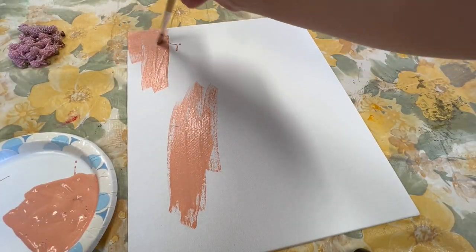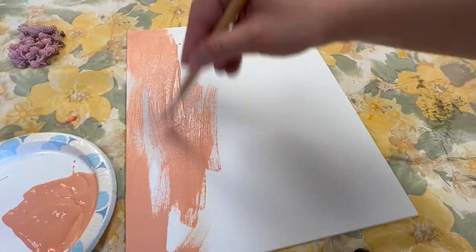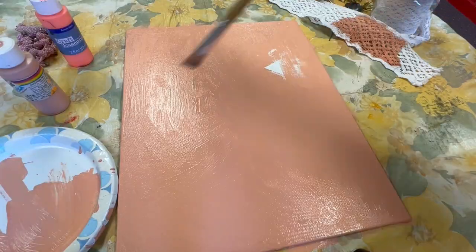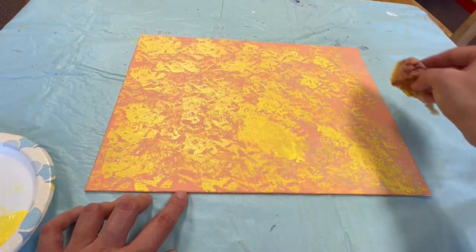Then paint the background of your canvas. You can choose whatever color you like, or you can do a mix of colors. If you don't like the first color, just add more paint and add more paint again. It's totally fine as long as you like the color that you've chosen.